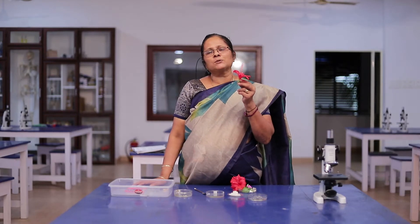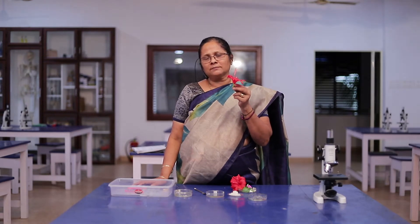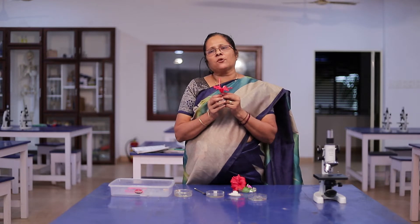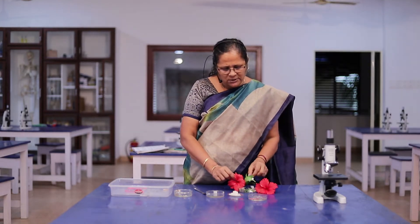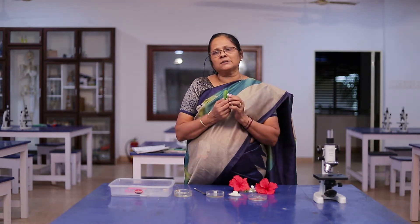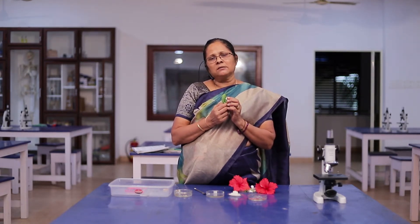This is the flower. It is a reproductive organ of the angiosperms. It consists of essential and non-essential parts. The important essential parts are the androecium and gynoecium. The individual unit of the androecium is the stamen, and the stamen consists of filament and anther. Inside the anther, you could see four microsporangia which contain the male gametophyte, or the pollen grain.